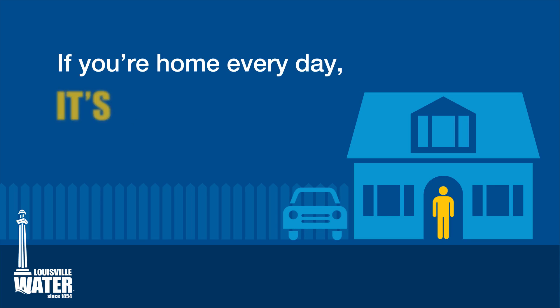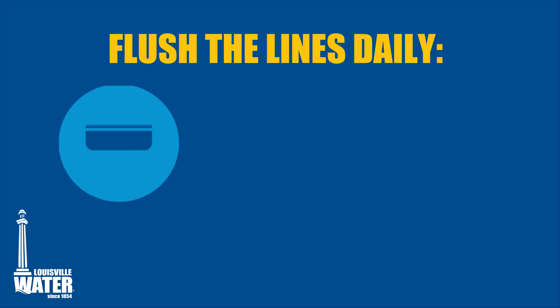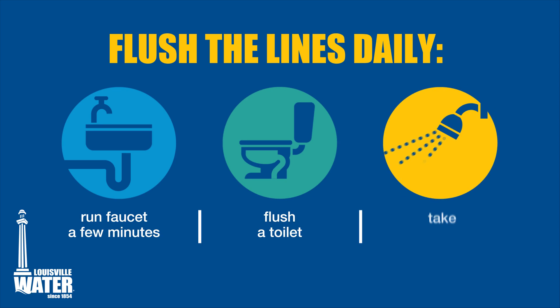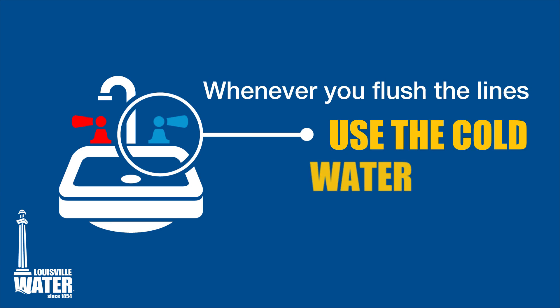If you're home every day, it's a good idea to flush the lines when you start the day. You can do this by allowing a cold water faucet to run for a couple of minutes, flushing the toilet, or taking a shower. Whenever you flush the lines, use the cold water faucet.